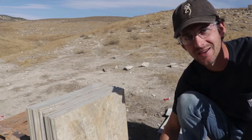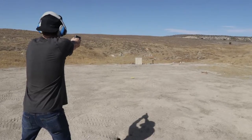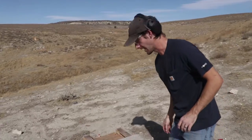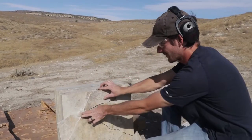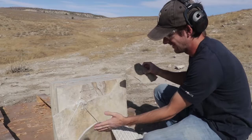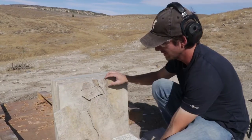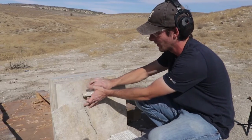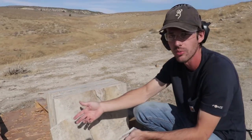Moving on to handguns — nine millimeter, dead center. The nine millimeter did quite a bit more: it went through the first one, through the second one, completely cracked and shattered the third one, and did a little crack on the fourth one too. It's not looking good to make homemade body armor out of this stuff.